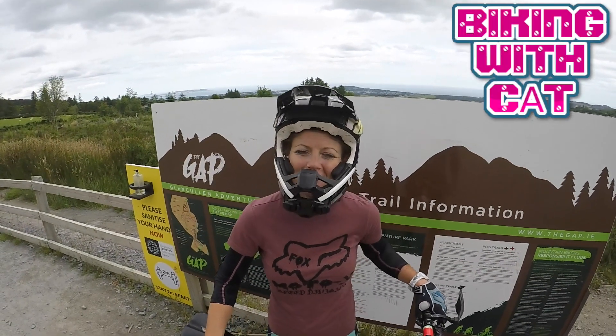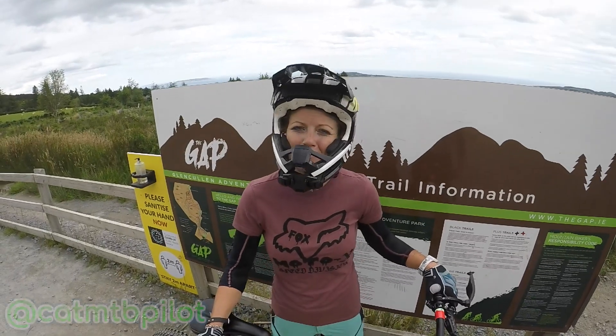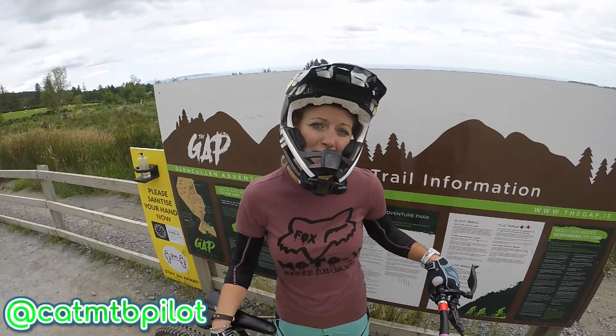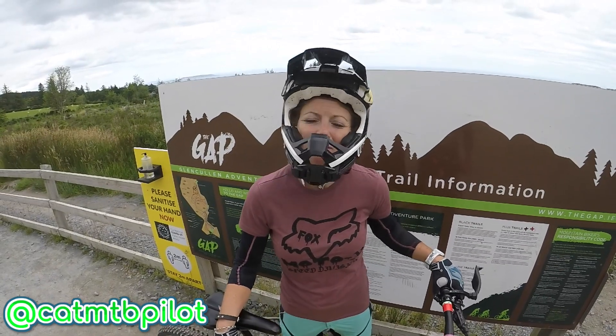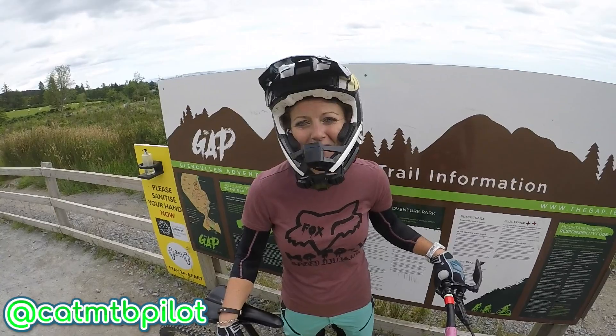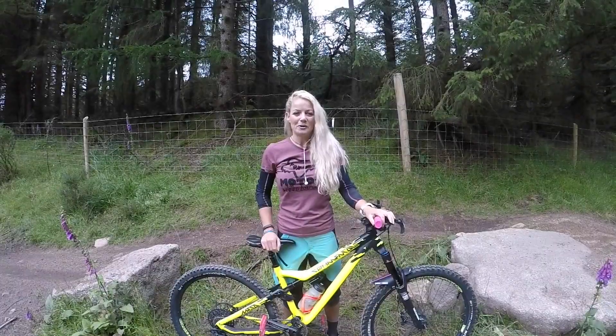Hi guys, welcome back to my channel. Today I'm in the Gath Glen Cullen Adventure Park — a brilliant place whether you be a beginner, intermediate, or have a high level of biking. There's plenty here for everyone. What better place for me to try a small Gath jump, so let's go see the Gath jump.